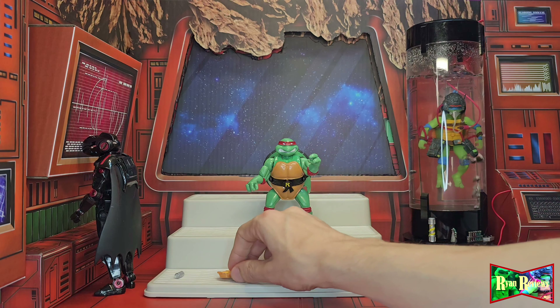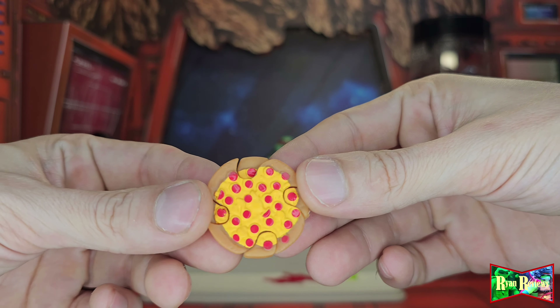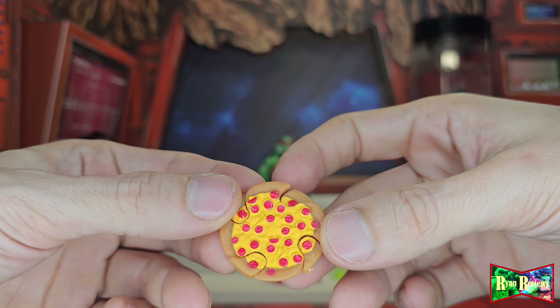Before we do the transformation, let's look at the accessories. First up — the pizza ninja star.